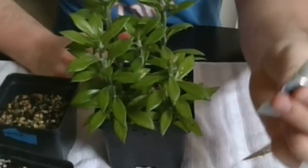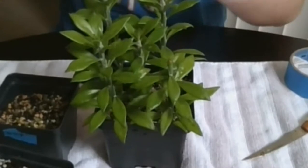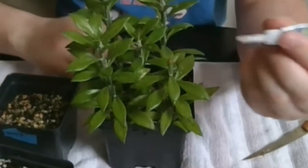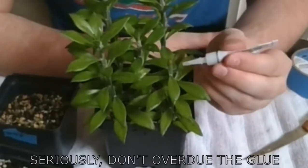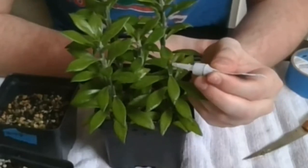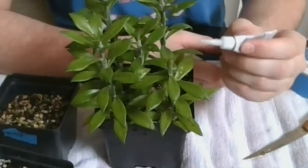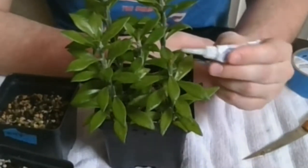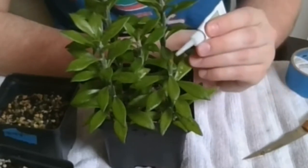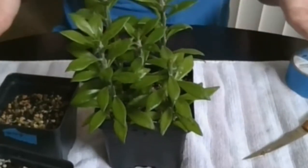We're going to take our super glue very gently, and very lightly — we don't want much. We're going to go and just tap all the way around. We just want enough to hold it in place. It's nicely in place. Make sure that it's lined up, give it one last tap, and voila — you have a graft.